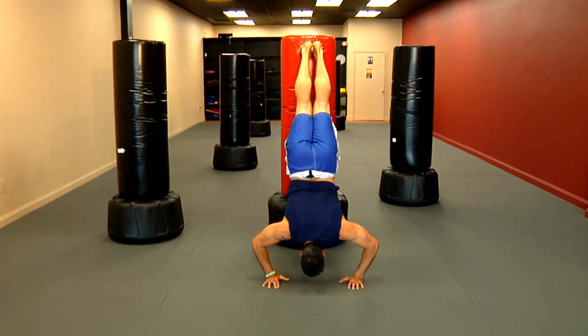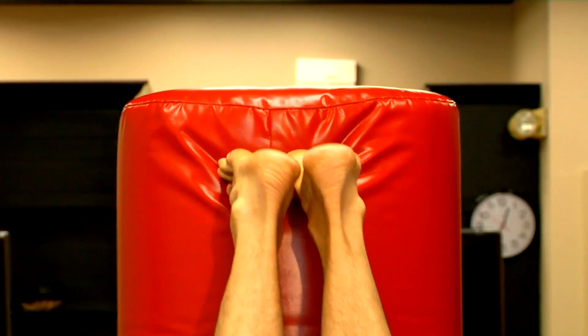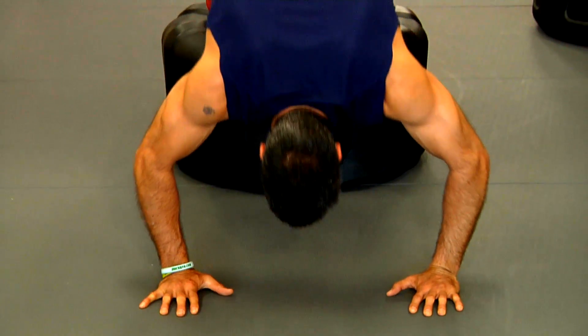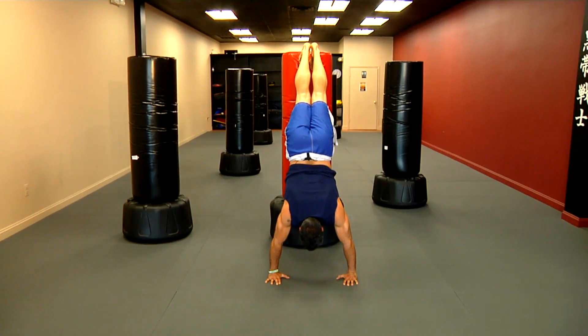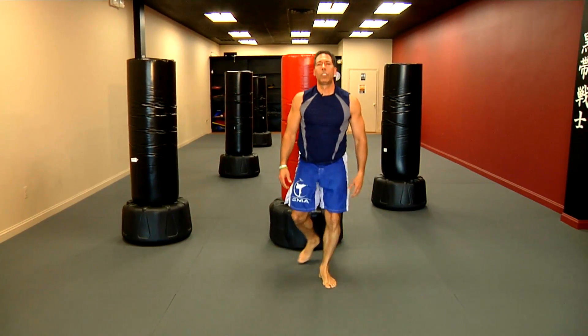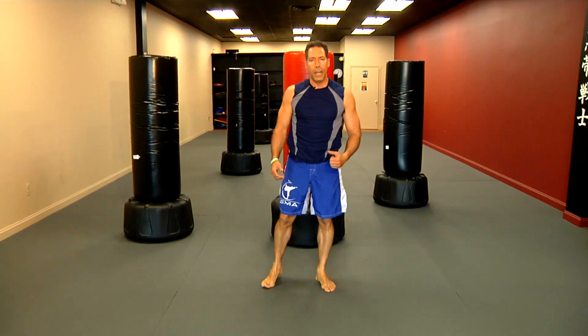This will give you strength on your shoulders. Do this numerous times or until you can't hold yourself up anymore. If it becomes hard, just hold yourself in position, and that way you develop shoulder strength, arm strength, and even core strength.